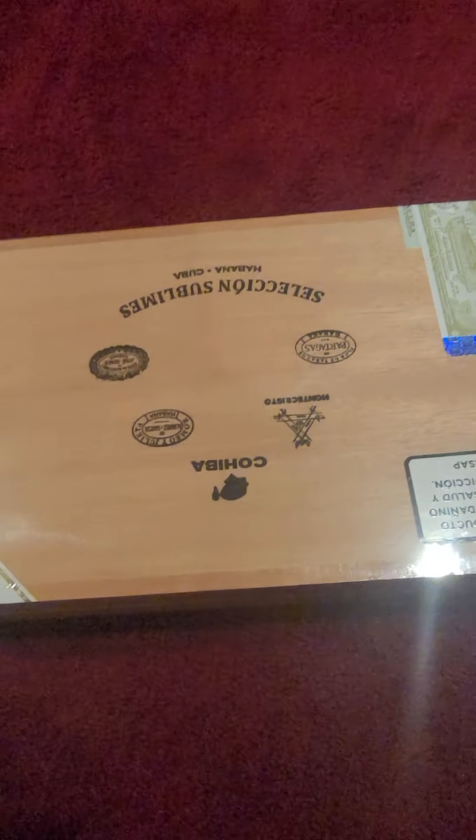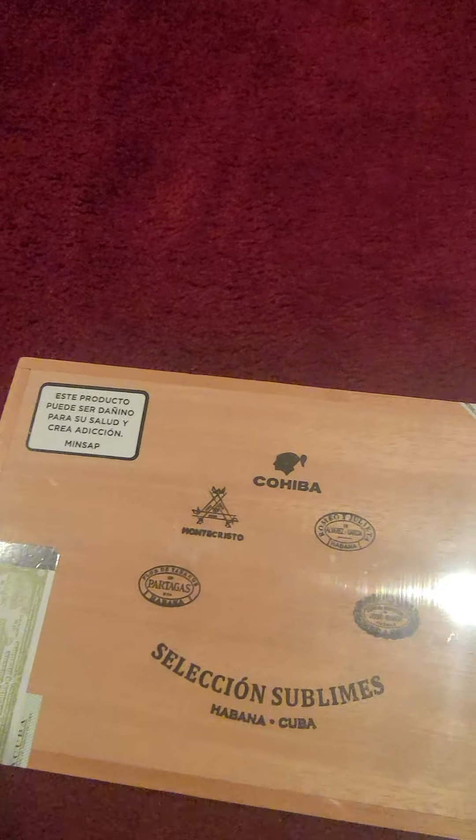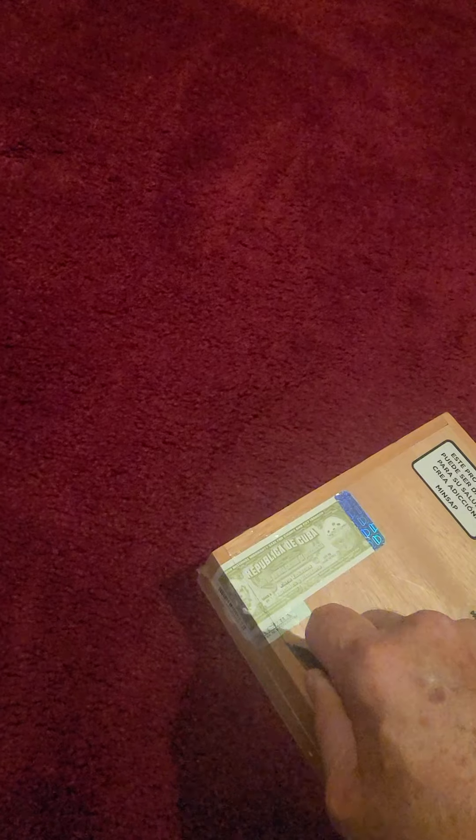I'm going to cut these open and show you how it looks inside. I'll try to hold the camera still at the same time. Let me cut this edge here — all right, that's cut. Now we have to peel this wrapper off. I'll show you exactly what it looks like. I need a third hand here — we'll slide them open.